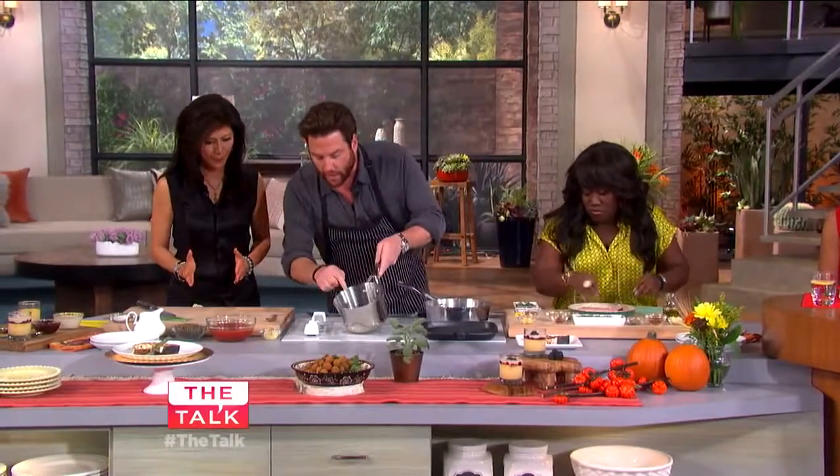Over here we have olive oil, shallots, and a little bit of rosemary kind of cooking together.